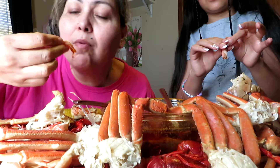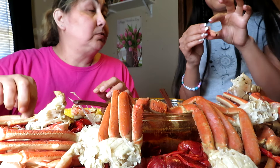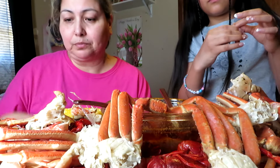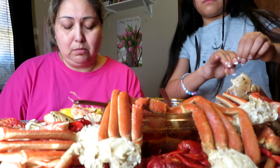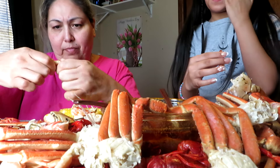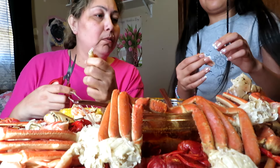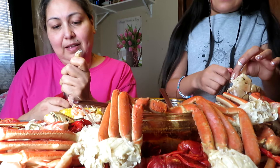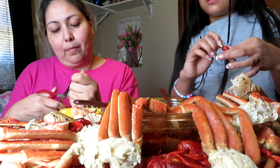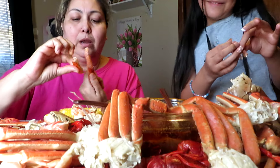For some reason seafood grosses me out but then it's really good though. The little legs touching me and it's so squishy — I can't even — oh, never mind, got it!